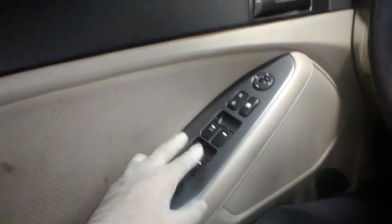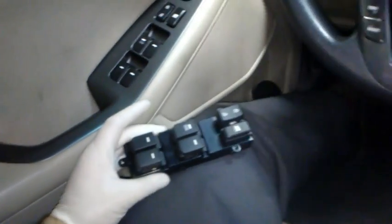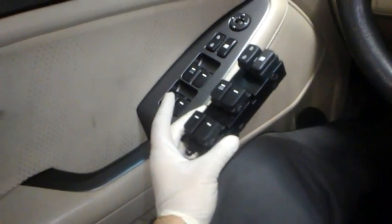So I can roll the windows down with these two switches, but then when I come back here I've got to roll it up from the switch on the door. What I got is a new master window switch right here and I'm gonna install this and see if it fixes it.